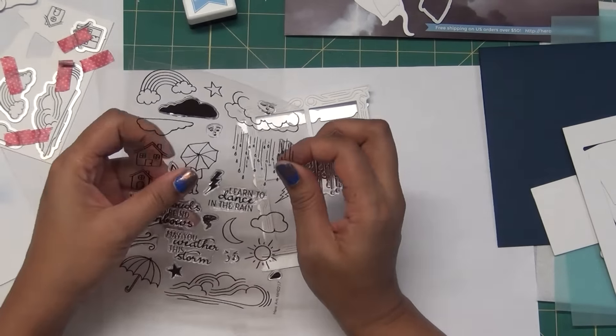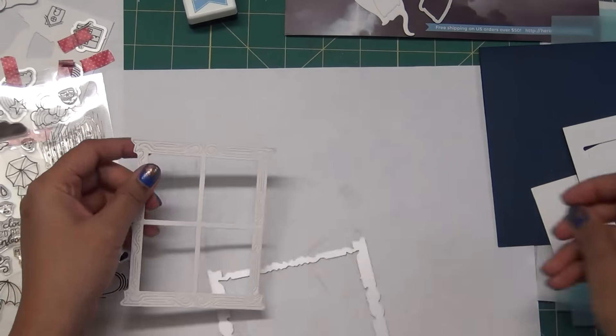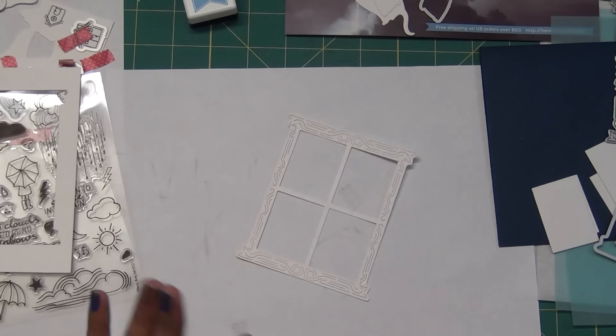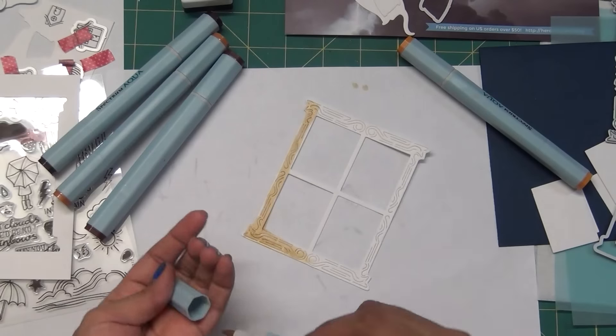Now that we've cut out cards and stamped some images, let's put one card together. This is the watercolor paper I use for the technique - we'll use an inlay technique for this. You can use Zeke markers or aqua markers for this. I have Spectrum Aqua markers and I'm choosing shades of brown and pale colors. I'll choose this desert one and add lots of colors.